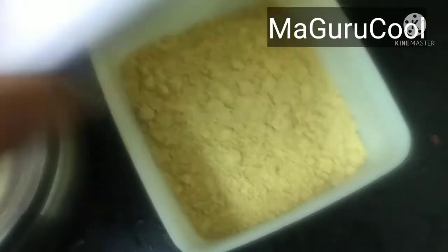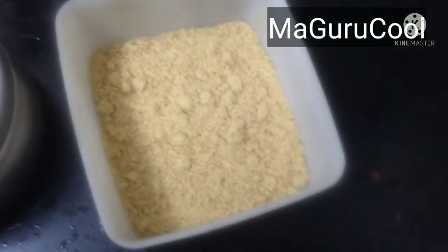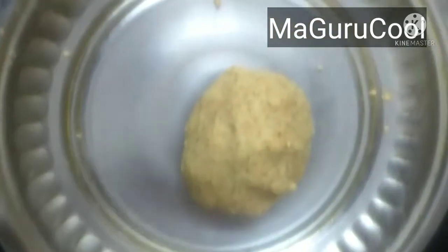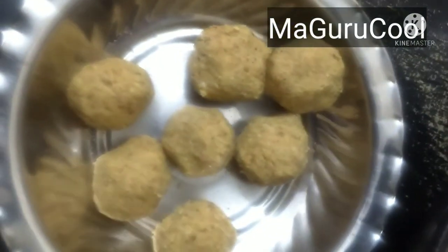The other one is the instant dry fruit powder to be mixed in milk. Hope you like this — if you do, please try it and give it to your children, and do comment in the comment section if your children have liked it. It's a very healthy, homemade, and nutritious recipe for your children. Don't forget to like, share, and subscribe to Maa Gurukul.